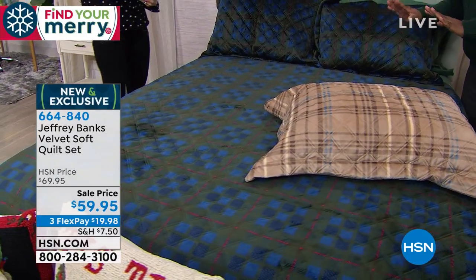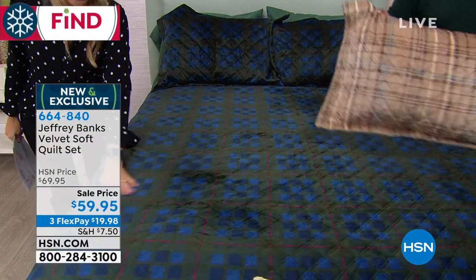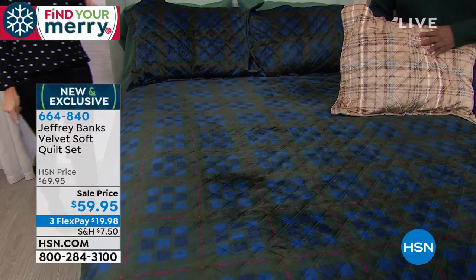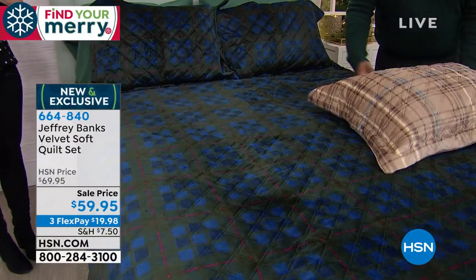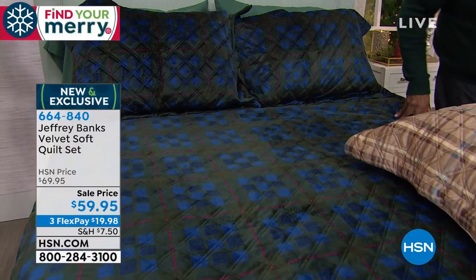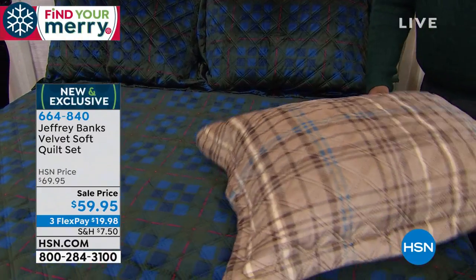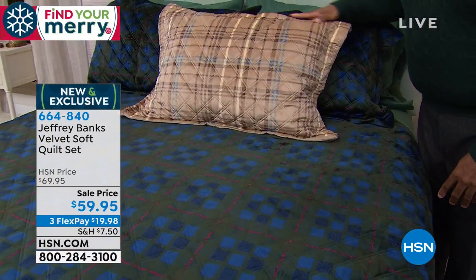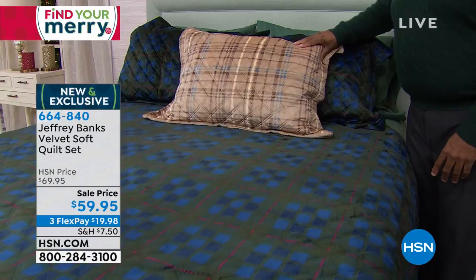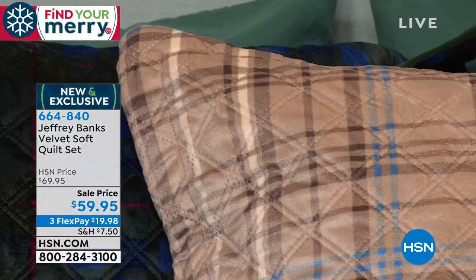I'm not getting on the bed, because I know I won't get off. Two choices — that makes it really simple for you to place your order. You either go with the darker, more jewel-toned tones, which are the green tartan plaid that has the navies, or if you want to go a little lighter, maybe even more coastal in the winter time, you can go with the one that has the creams, the tans, the cocoa colors, and then that subtle bit of blue throughout the center in that plaid.